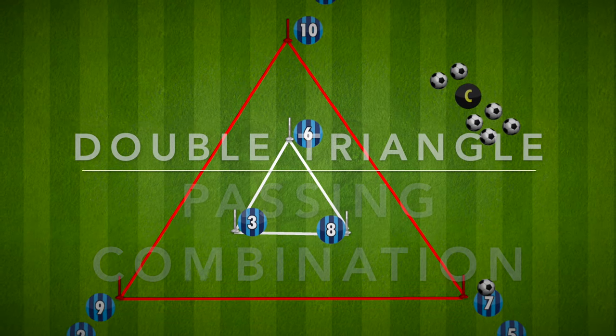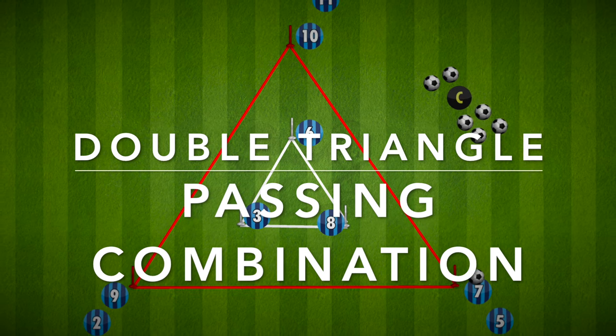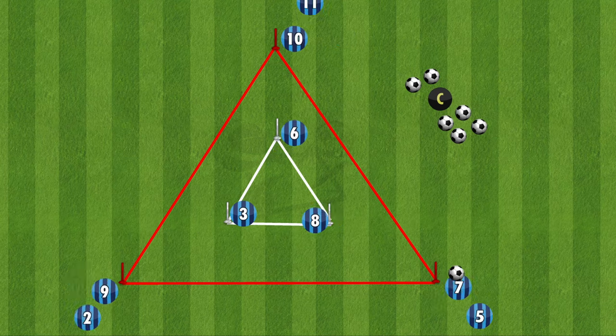Hi everyone. Many coaches and chorus their teams are playing triangles, so here is a double triangle passing combination drill with three different variations you can use for your team. The setup is straightforward: a large triangle on the outside with a small triangle inside. Depending on how many players and the age group you are training, the size of each triangle will vary. You will need at least one player on each point of the triangle.